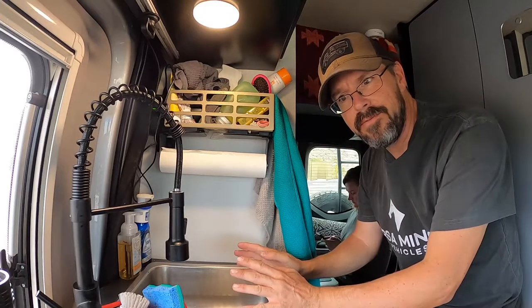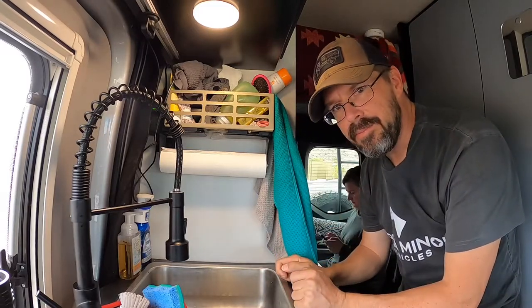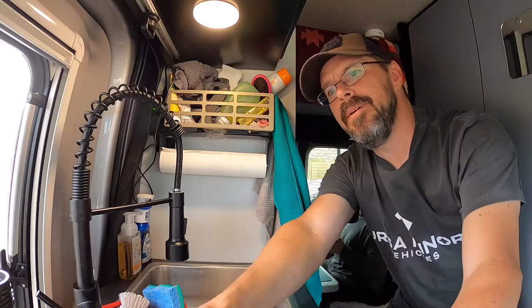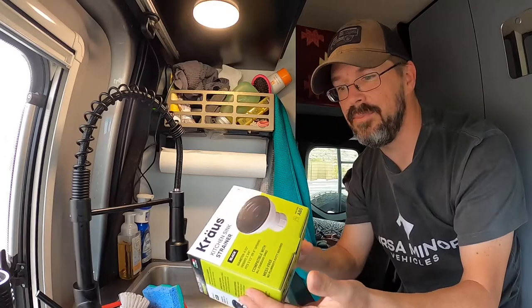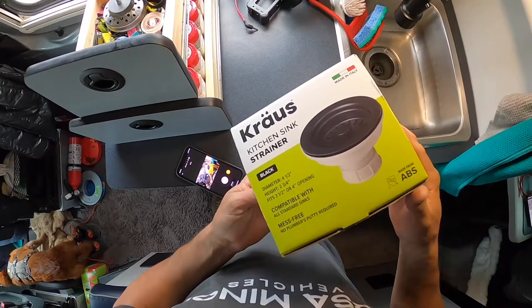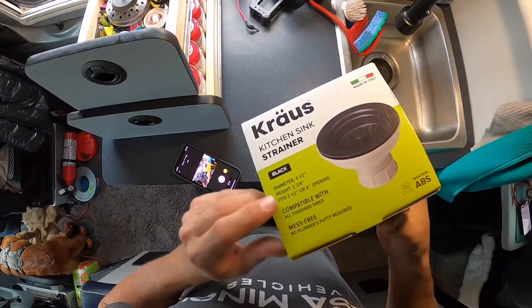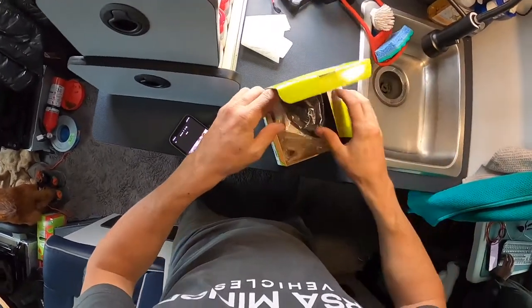Yesterday I went into Home Depot to find parts to fix it up and I got plumber's putty. I figured I could disassemble this and reapply some plumber's putty and probably be good to go. But I found this Krauss kitchen sink strainer — it's black plastic, compatible with all standard sinks, does not require plumber's putty. I figured it might be a really good permanent solution, and it was only $29. I picked this up and it should be pretty easy to install.